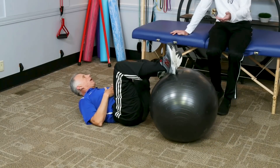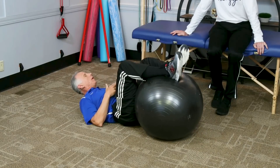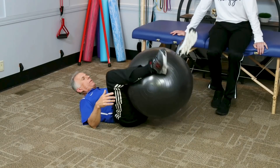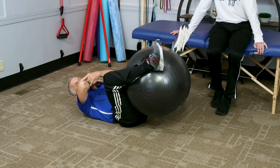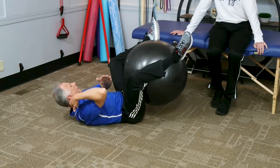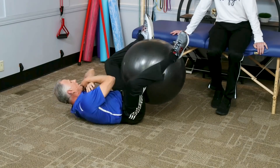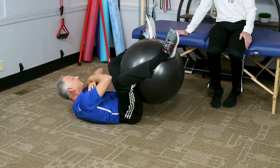Start out with 10 of these — this works all the core muscles. You want to build up to higher numbers because you want to get those postural and core muscles strong for endurance. How long have you been doing these, Brad? Four or five years — I do 50 at a time. But I built up to that. The next one — arms here and you get the obliques. Right elbow goes to left knee; it doesn't have to touch, but this gives a little range of motion and works the oblique muscles.